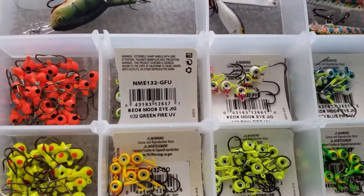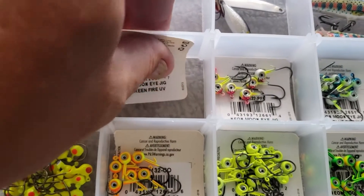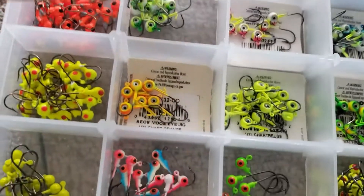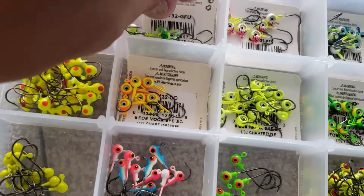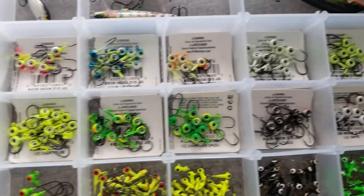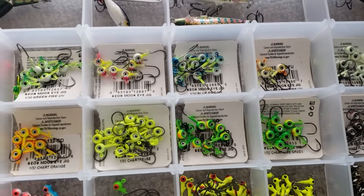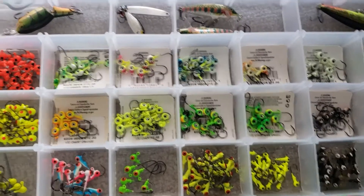All I do is tear that tag off the package and stick it right in the tackle box with the jigs. You'll have this issue where the jigs slide underneath it — just stuff it back under there. That way, when you run out, you know exactly what was in there. Just a quick tip for you.